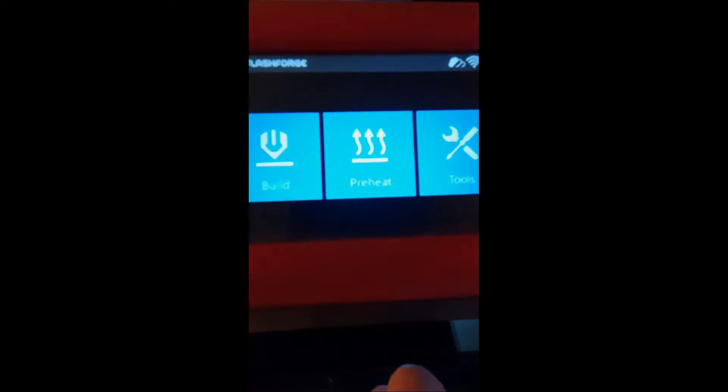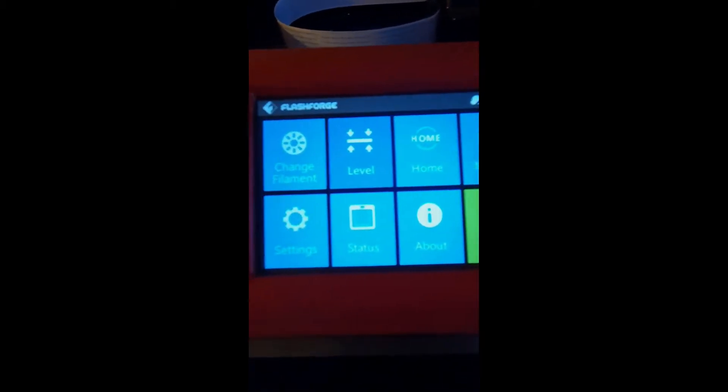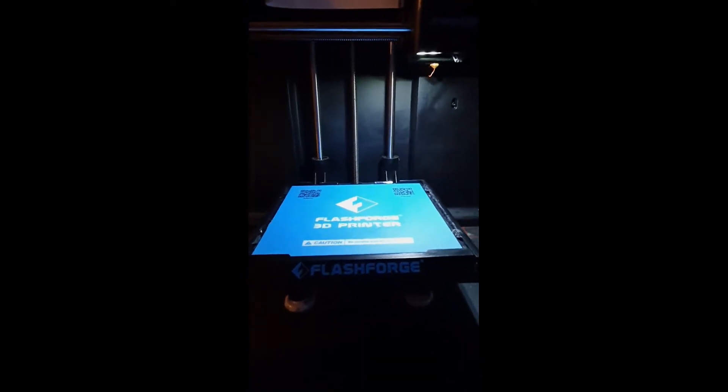To begin with, we use the Finder's built-in levelling method, which can be accessed by going to Tools and then Level. The Finder will then move to its home and move into the levelling position. Then just follow the instructions on screen.